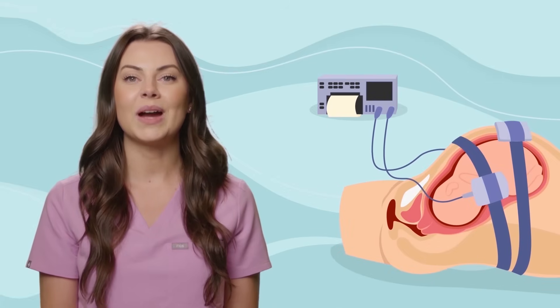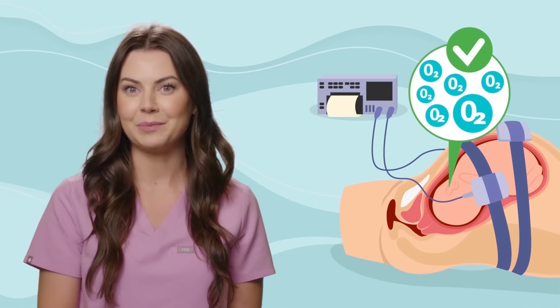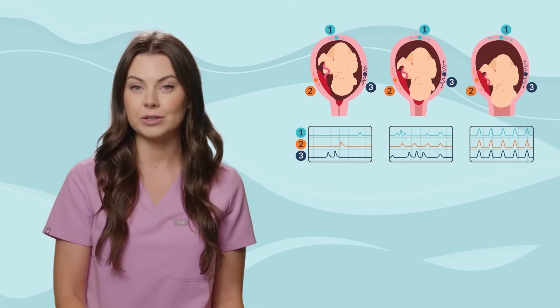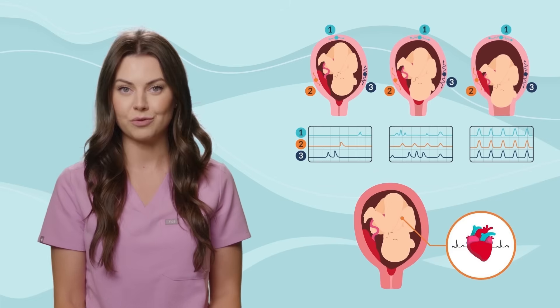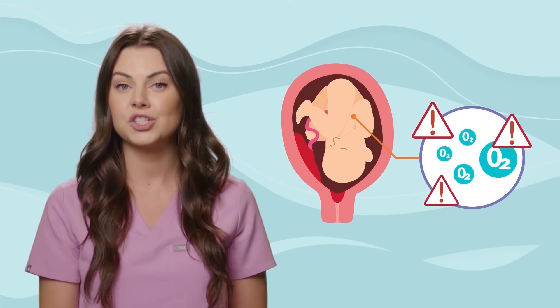Fetal heart rate monitoring is a way to identify fetal well-being and oxygenation during labor. During labor, it is vital to monitor both the uterine contractions and the baby's heart rate, as an abnormal reading may indicate that the baby is not getting enough oxygen or other problems are occurring.